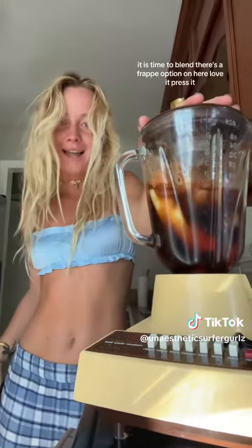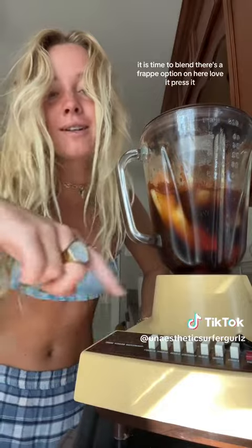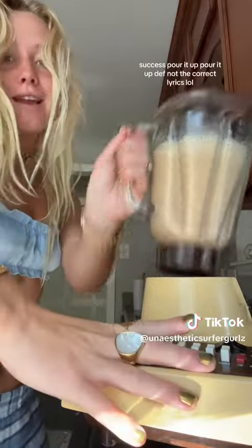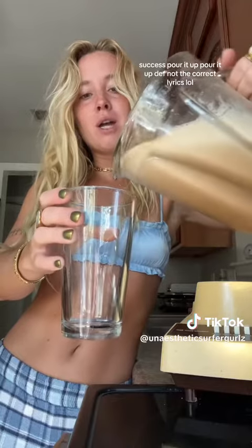It is time to blend. There's a frap option on here — love it. Press it. Success! Pull it up, pull it up.